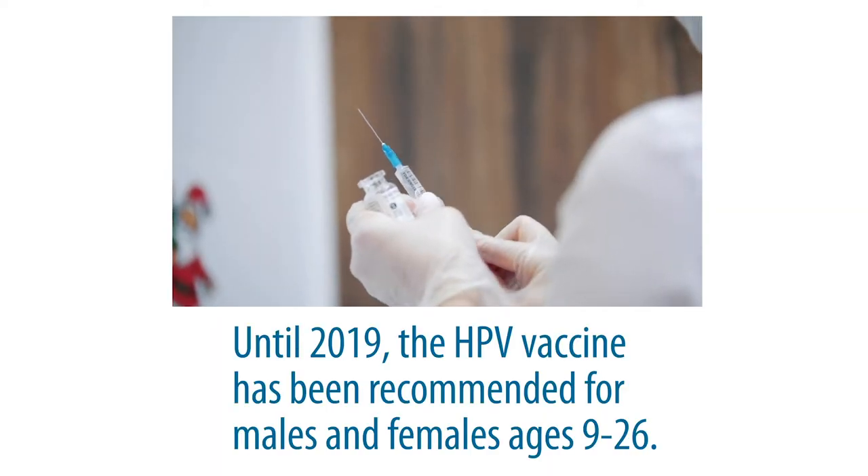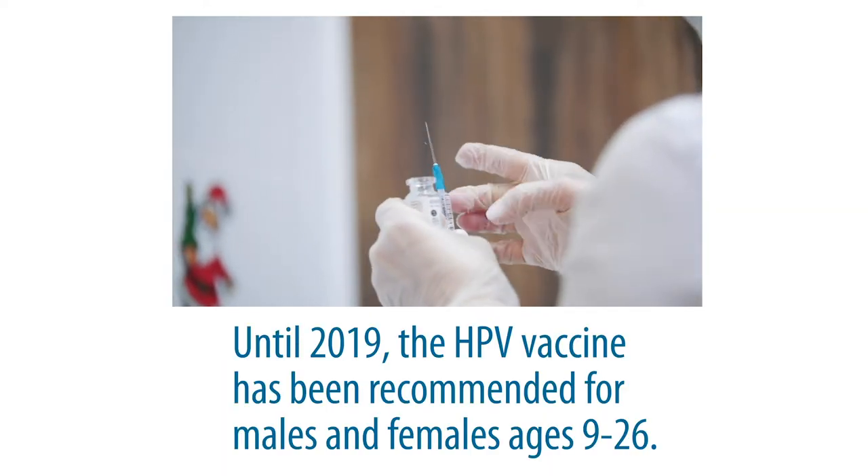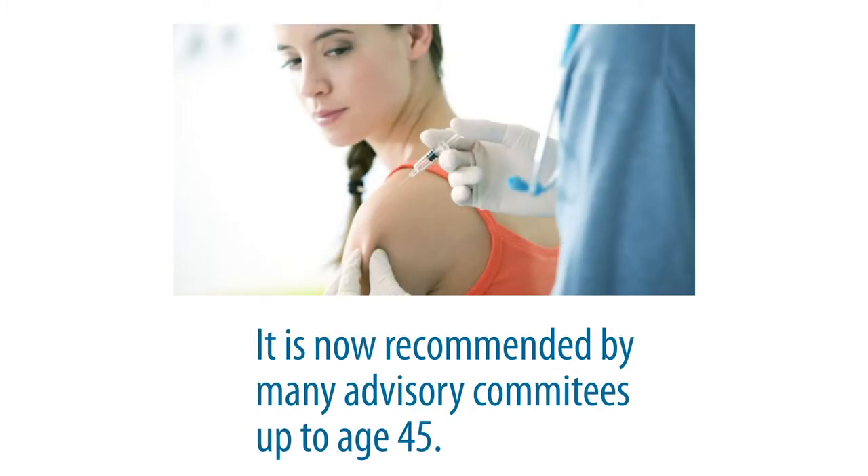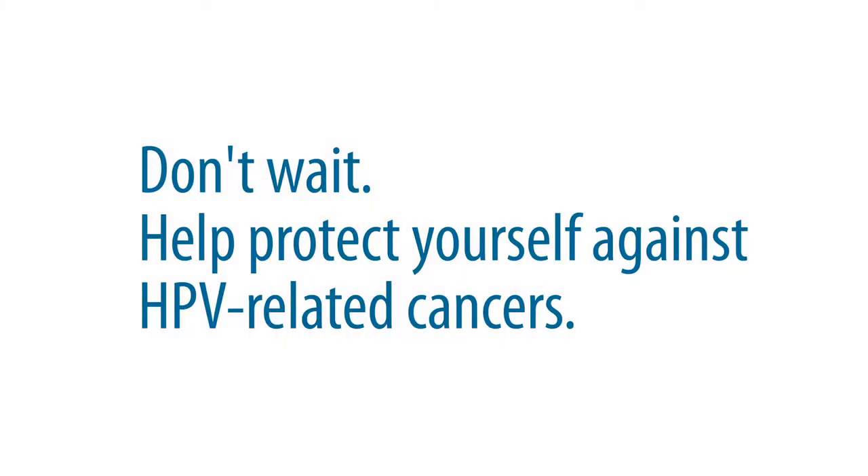Until 2019, the vaccine was recommended for males and females ages 9 to 26. However, it is now recommended by many advisory committees up to age 45, and many insurance companies are now covering the cost. I urge you to discuss this with your primary care provider or gynecologist to catch yourself up on the vaccine series. Don't wait — help protect yourself against HPV-related cancers.